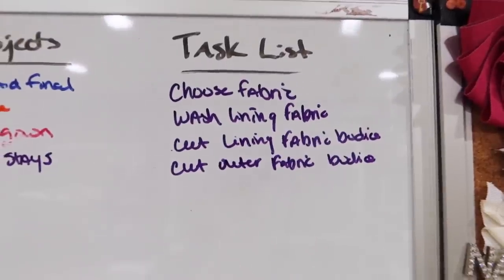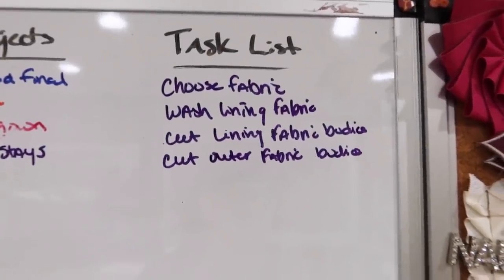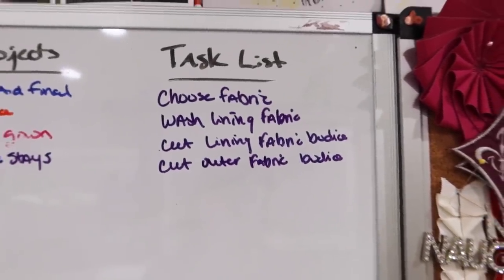I need to choose my fabric, wash the lining fabric if needed, and then cut out the two sets of fabrics just for the bodice. I need some dopamine boost on this project. My list is going to be pretty minimal, but that probably helps you understand the process. This one has a lot of hand sewing that I'm not looking forward to — but I'm going to do anyway. So the first thing is to pick out my fabrics.